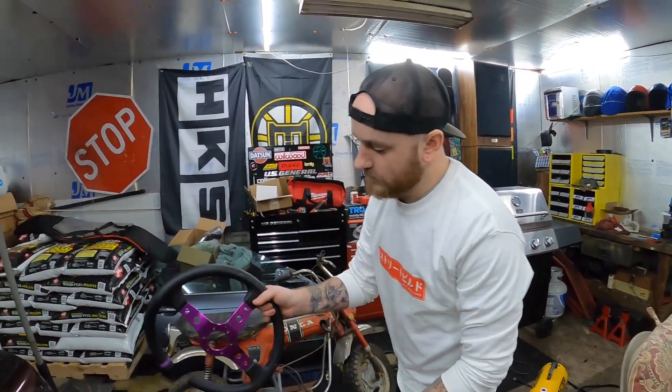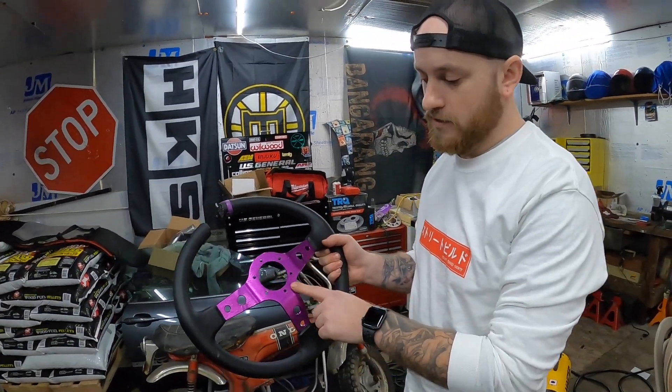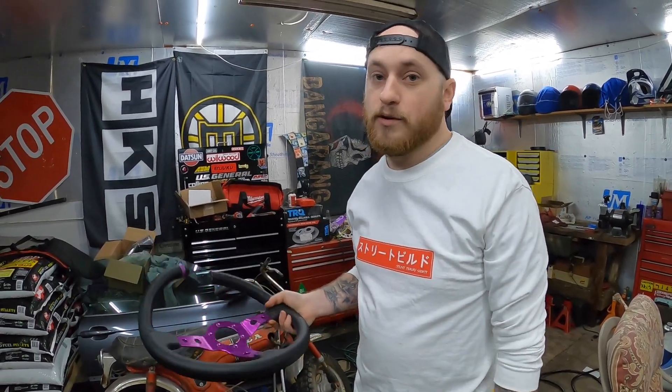Most real wheels will have a stamp on the back with where it's made, dates, or serial numbers. There are all kinds of knockoffs though, so just be careful what you're buying. If it's like a $60 Sparco wheel, it's probably not a real Sparco wheel. So if you're tempted to buy a $30 wheel, don't — leave your stock wheel in and save your money. Spend like $125 on an NRG, or save up and get a better wheel.